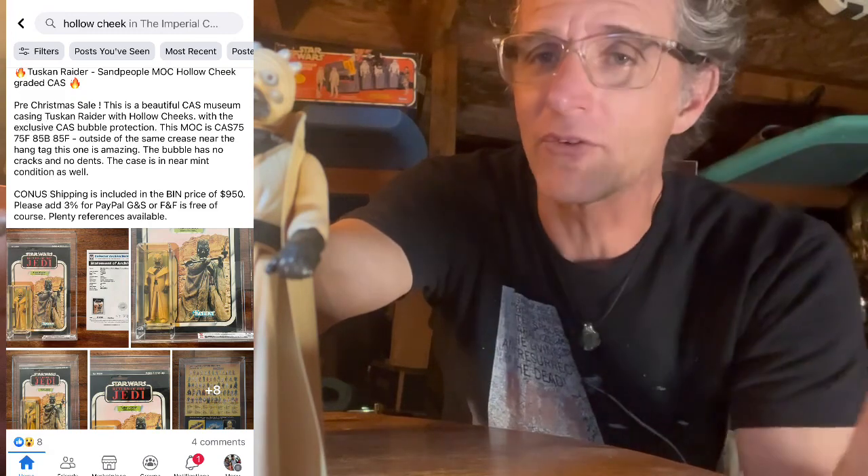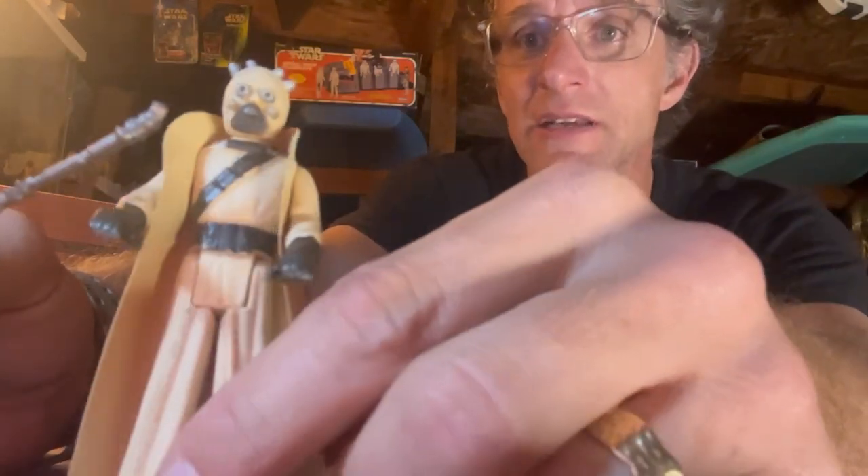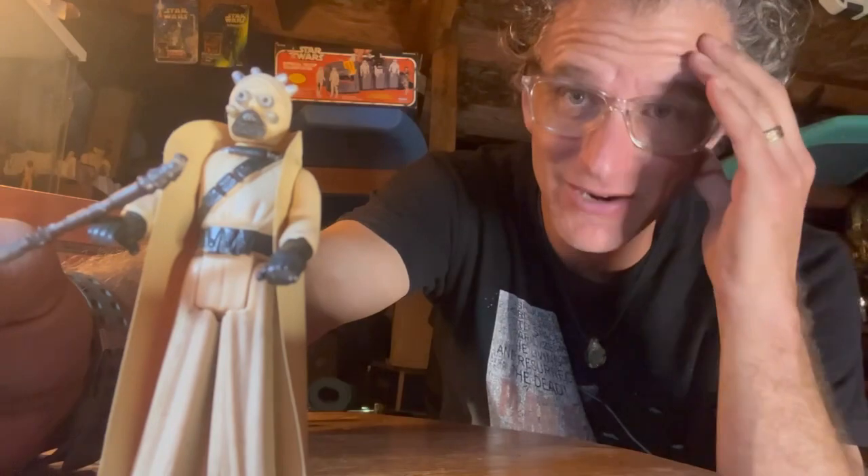Until I started collecting these last three years heavy, I never realized this variant. I'm definitely focusing on different variations — they bring different amounts of money in the collecting market. I'm going to throw up a bunch of examples of some hollow cheeks graded and just loose. They bring some serious coin — it blows my mind.